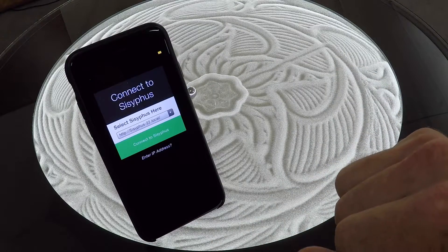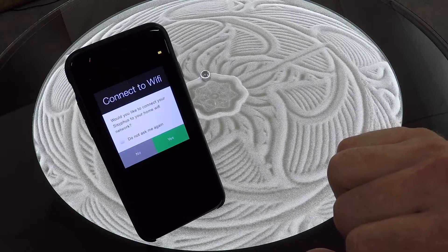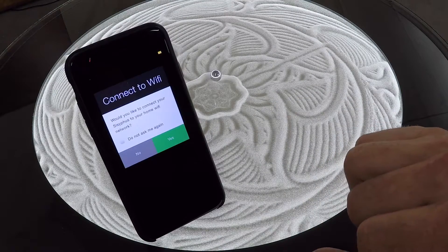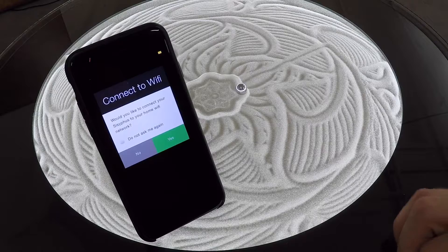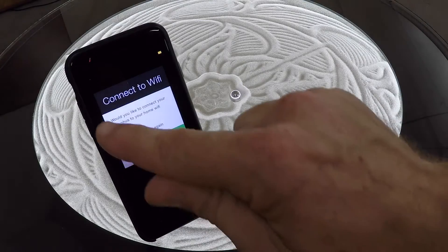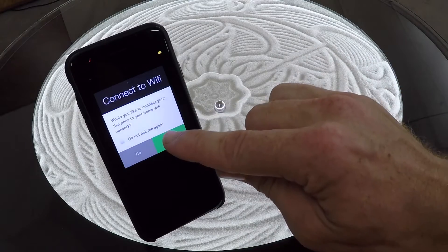It'll rescan and should find your table. Go ahead and hit connect to Sisyphus, and it's going to prompt me to connect it to my Wi-Fi. This is not required; however, it's recommended for ease of use. And if you choose not to, you can select do not ask me again and no. We're going to go ahead and connect it today.